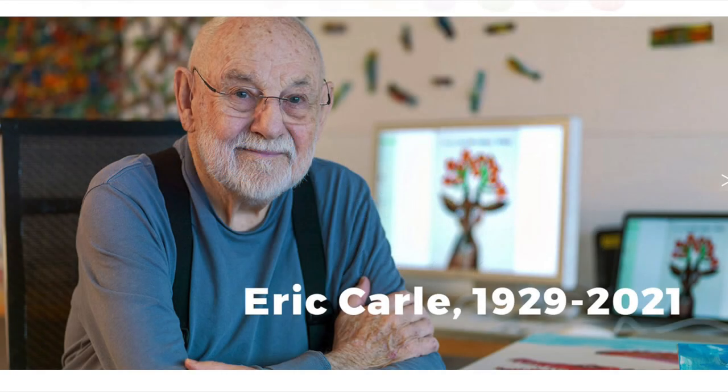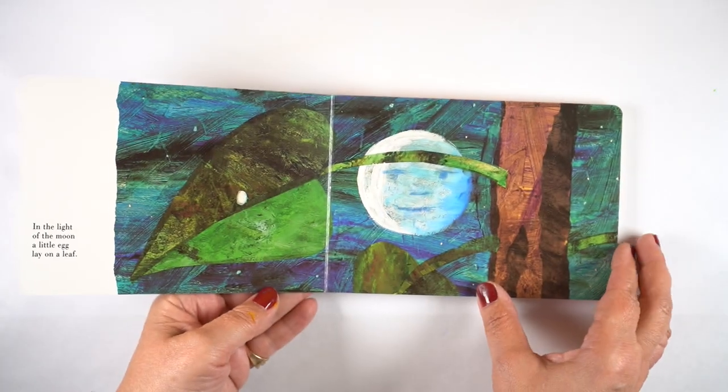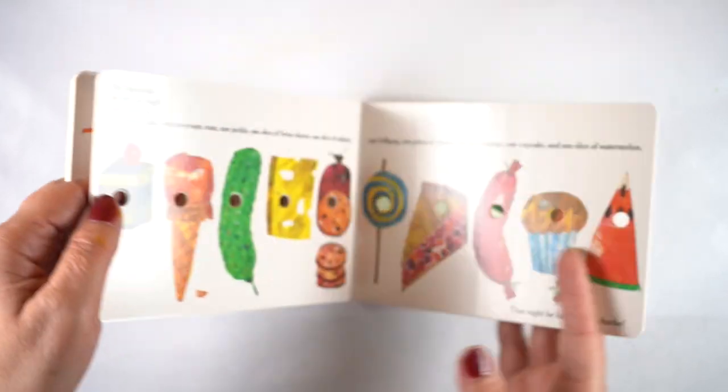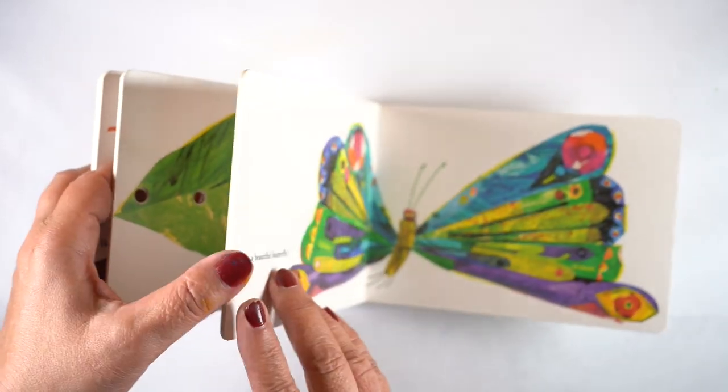Hi there, it's Sandy Alnock and today I am going to do a page that's inspired by Eric Carle, who just died recently. You may remember him from being a children's illustrator. He wrote The Hungry Caterpillar and did these wonderful illustrations. I have been doing a series on my other YouTube channel making cards that are inspired by children's illustrators.